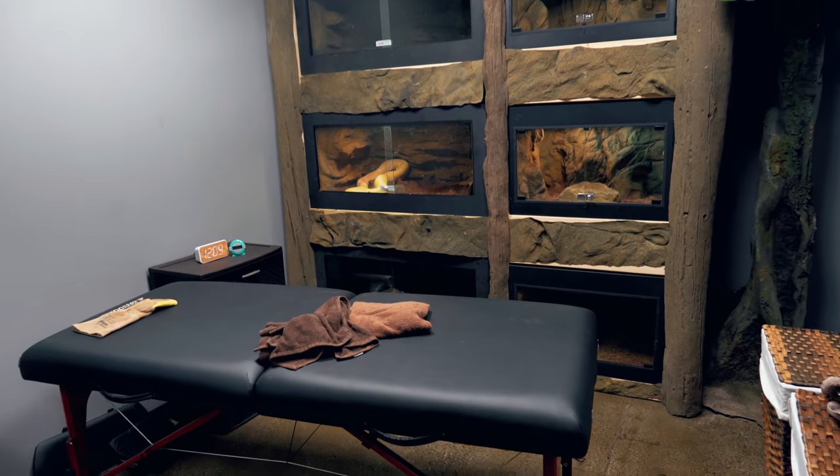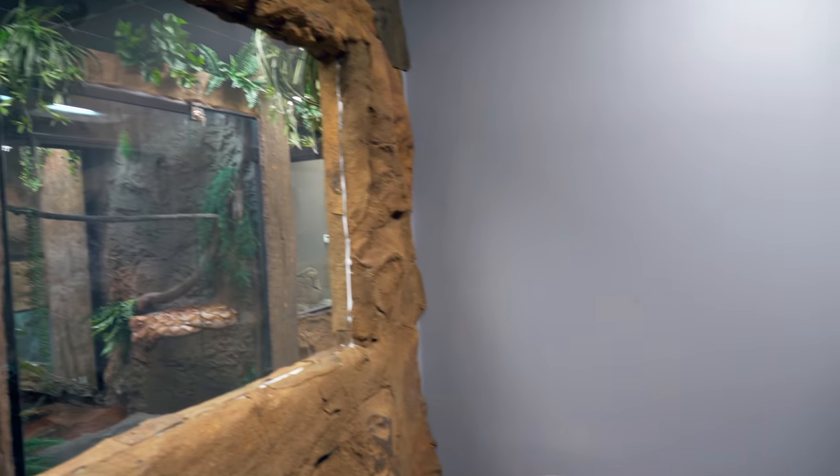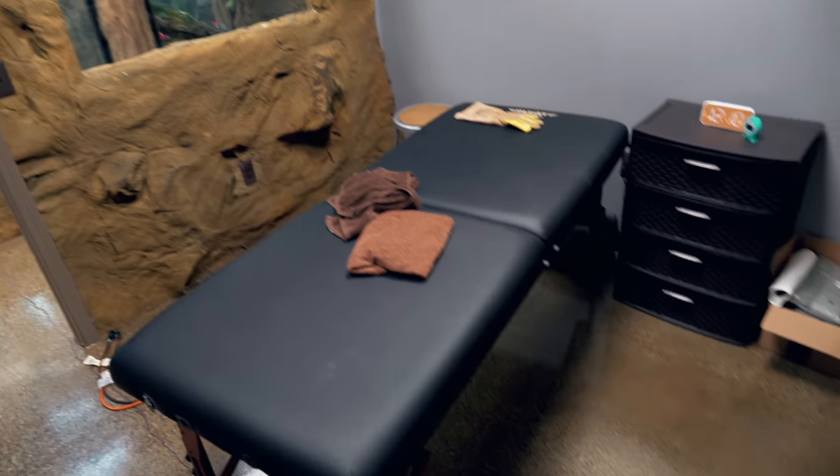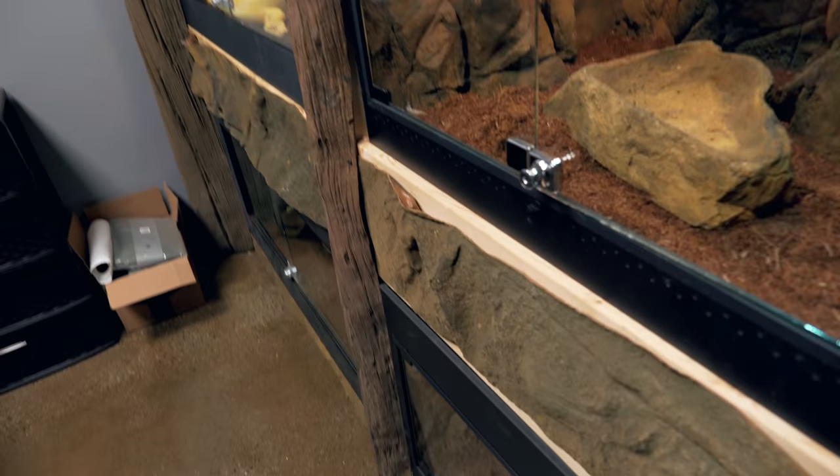I'm sitting here on my massage table in my snake massage room, and we talked about how we were probably going to transform this into a sloth room — that's the idea. We already have this wall rocked out here. The idea would be to rock the rest of the walls, move these cages out, and obviously because a sloth loves to climb, we would do branches all along the top here. The idea would be that you'd literally be able to walk in the door and this entire room would be an exhibit, with branches and hide spots and warm spots.